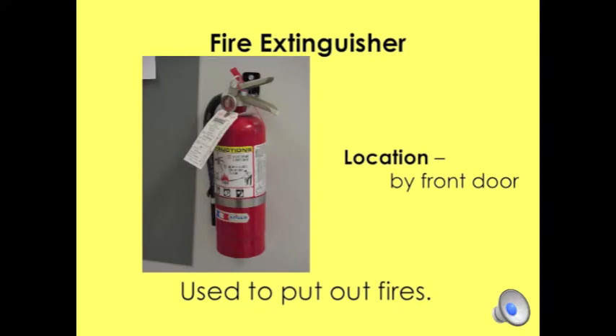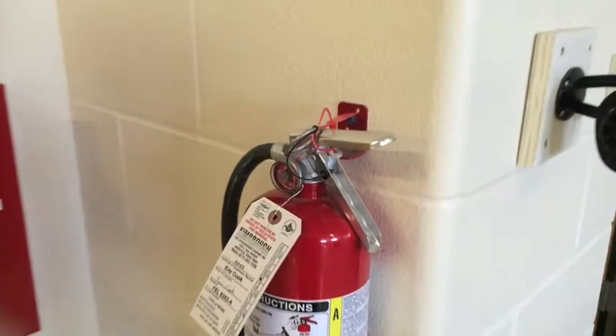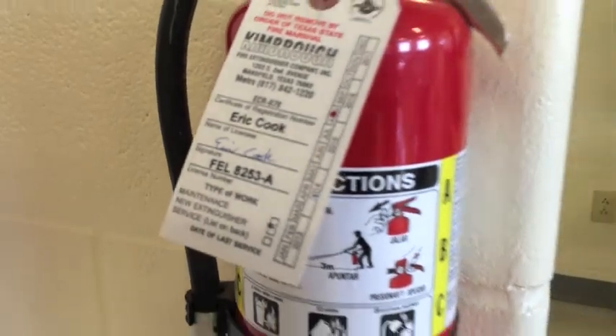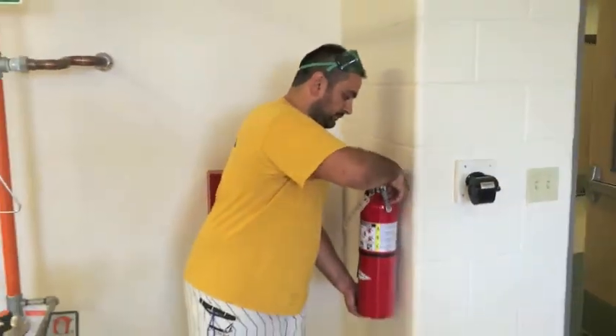The fire extinguisher is our first safety equipment. It is located by the door, and as you can see by the picture here, it must be marked green, showing that it is pressurized and ready to use. You will pick the fire extinguisher up, just like Mr. Andrade does here.